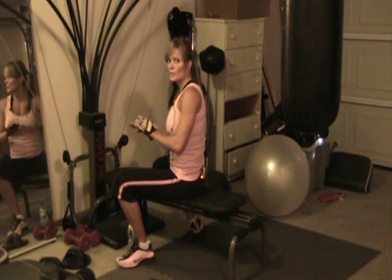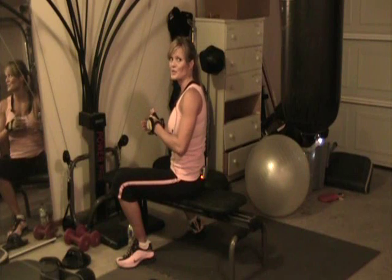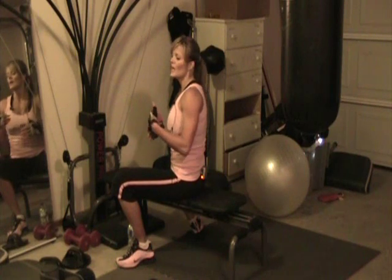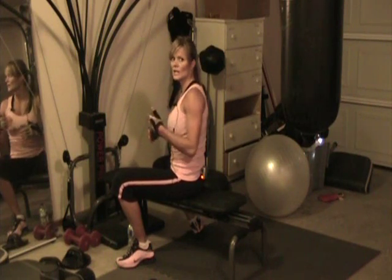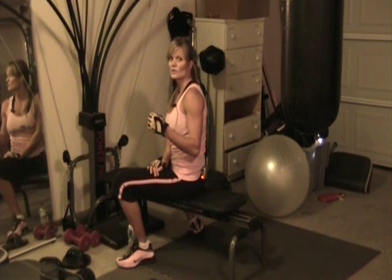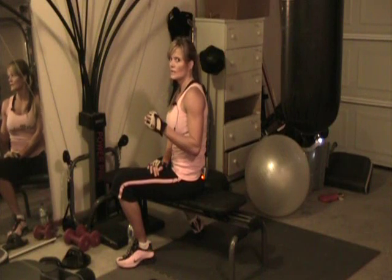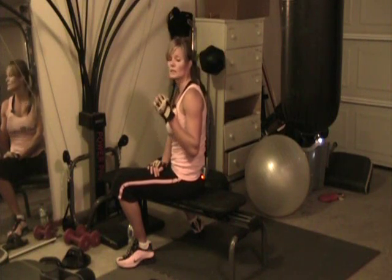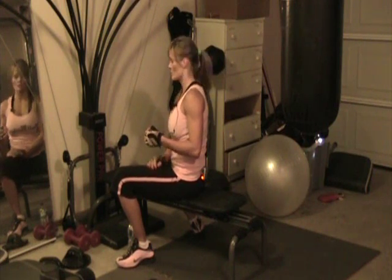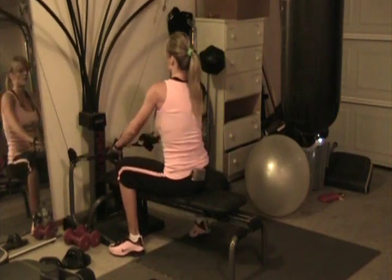It's about as hard at the beginning of the motion as it is at the end of the motion, so it's more of a continual type resistance. If you're not used to it you can strain muscles, so don't try to hulk out. You might not feel like you're lifting as heavy as you normally would, but trust me you don't want to try to lift too heavy too soon on a Bowflex.